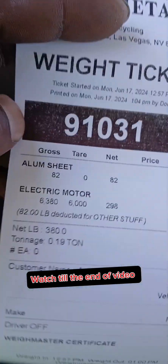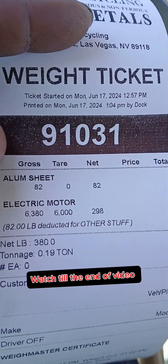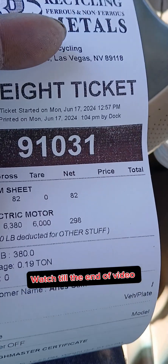Alright, this ticket — the aluminum things I had was 82 and the electric motor 298. So let's see what we finna get.